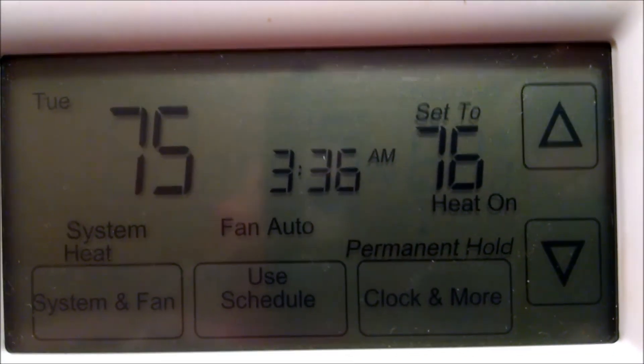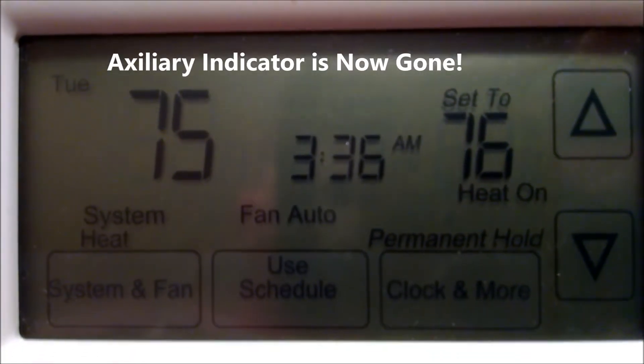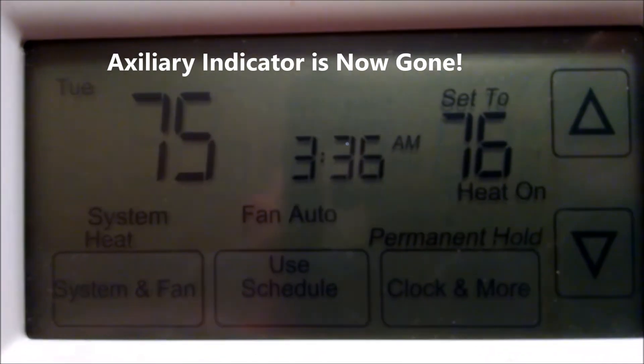Notice right now there's a one-degree temperature differential between the thermostat setting and the room temperature — and the auxiliary heat is not coming on.